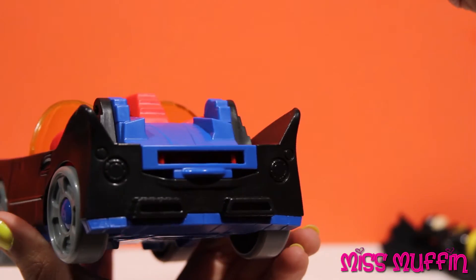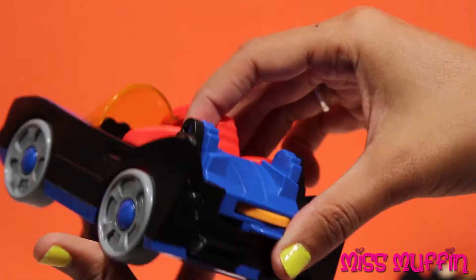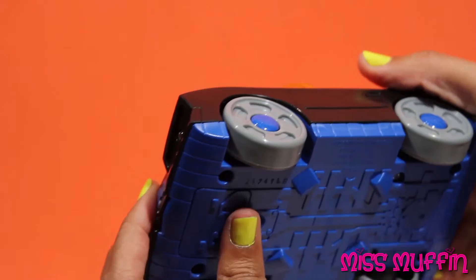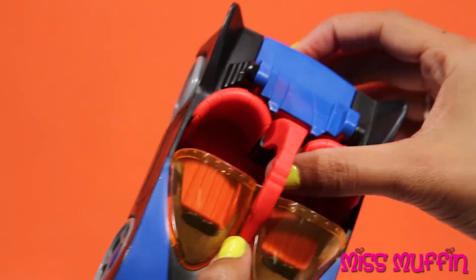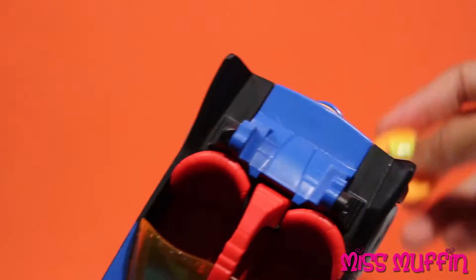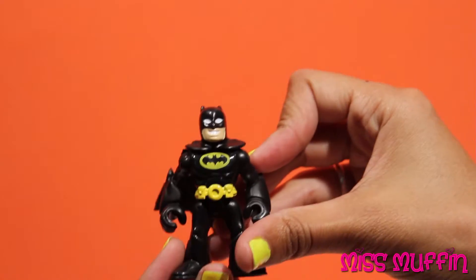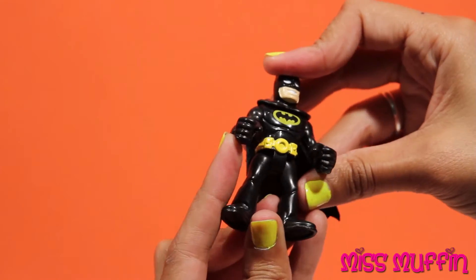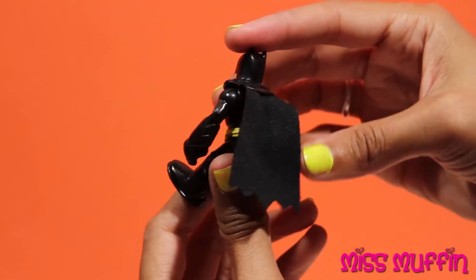And here you can put in a bat chip, like that, and we can only put in one at a time. And then Batman — Batman here — you can move his arms, and he can sit, and he's got a cape.